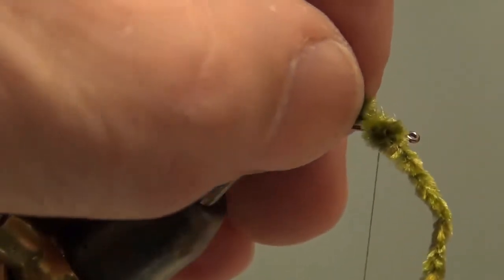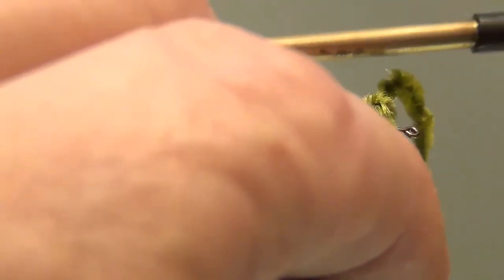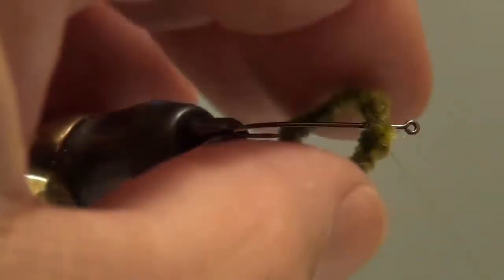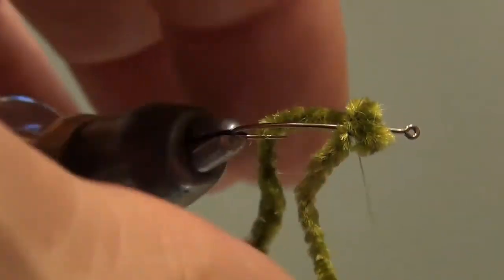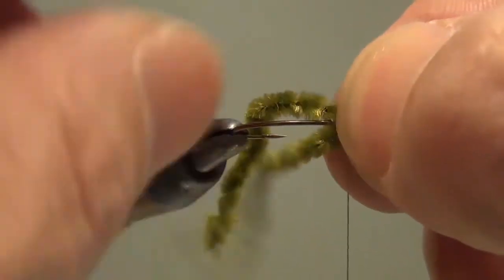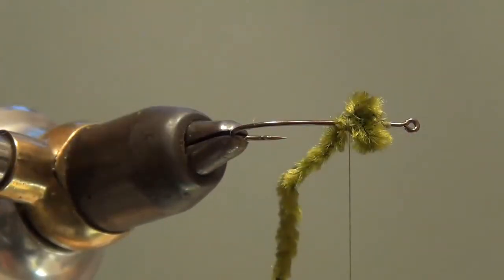My thread is hanging right where the eyes need to go, so I'll do a simple figure eight to tie these knotted eyes onto the top of the hook. Once they're on and in the right place, take the excess chenille and pull it back along the side of the hook and trap it. Make sure you didn't catch the eyes — I did just a little bit here but I can pull that back up. It looks like it's going to be okay.